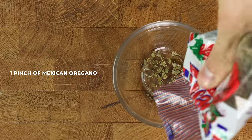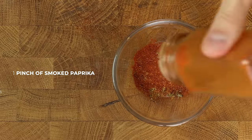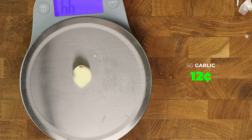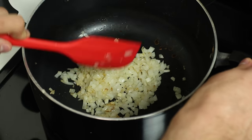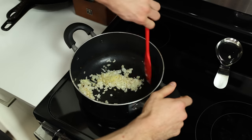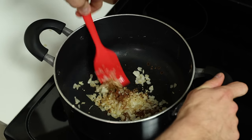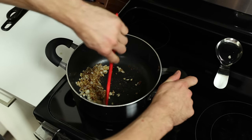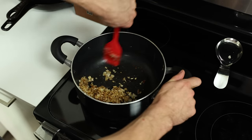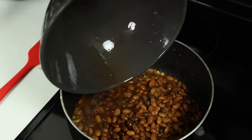Let's get our other seasonings prepped. Into a small bowl, add a pinch of Mexican oregano, chili powder, cumin, and smoked paprika. Then weigh out 5 grams of garlic and add it to a garlic press. Once the onions become translucent, press our garlic and give the pot a mix. After about 20 seconds, add our seasonings and mix everything in the pot once more. 20 more seconds will allow us to bloom the seasonings — bring as much flavor out of them as possible — and then it's time to dump our beans back in.